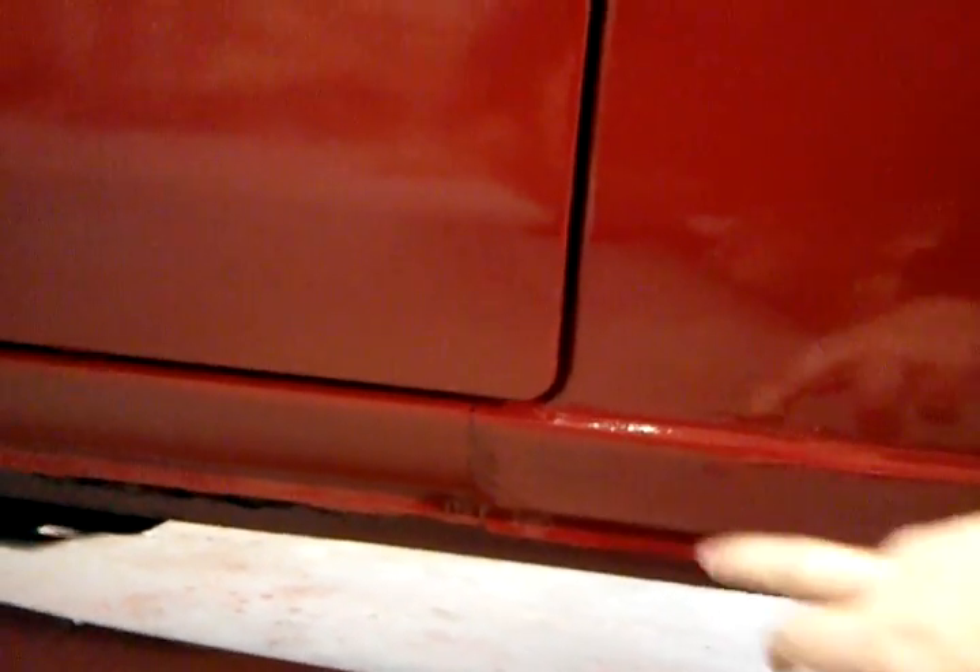I was going to show you a couple of the spots where we fixed the rust. Most of you Toyota guys know that the part right here on the back under the extended cab window is notorious for rusting out. This one had rusted out a hole about this big — we cut it out and put some metal back in there, then finished it with a little body filler. Also right in here was all rusted out — fixed that with some metal — and then pretty much the same thing on this spot and right below the extra cab window.